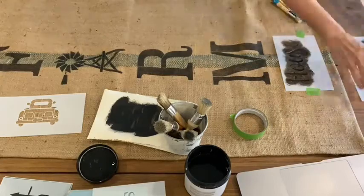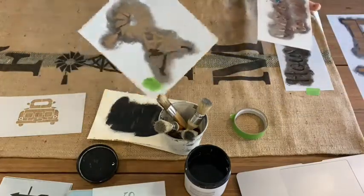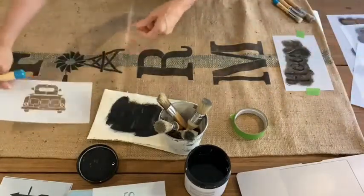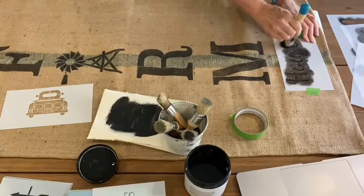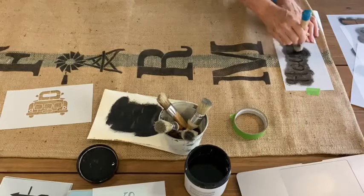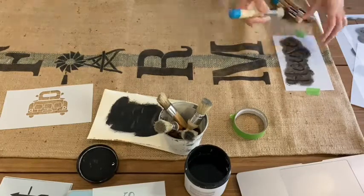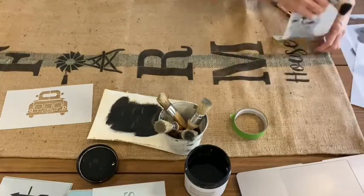A lot of these vertical stencils include extra little icons — like the windmill and the farm truck. Don't overlook those when you open your packet; think about how you can use those extra icons for other stencil projects.